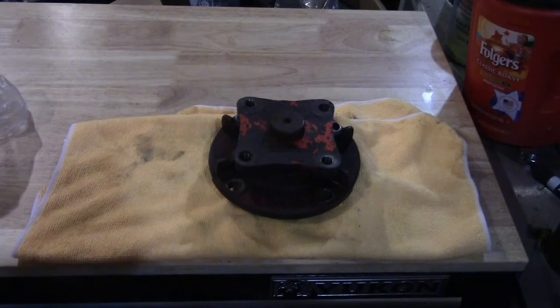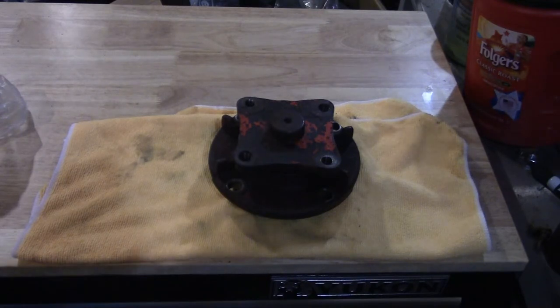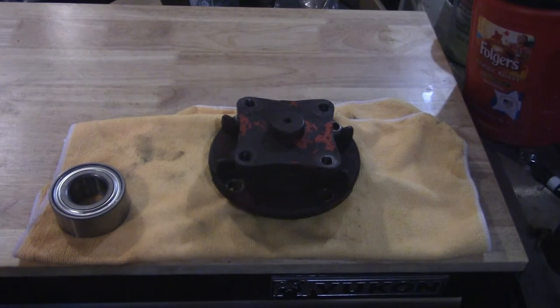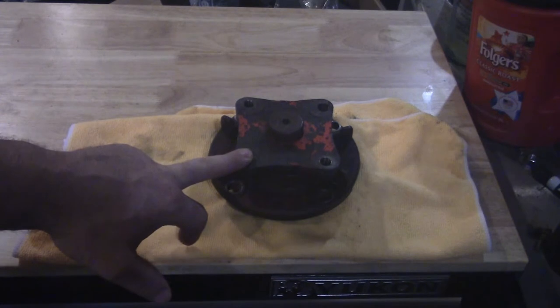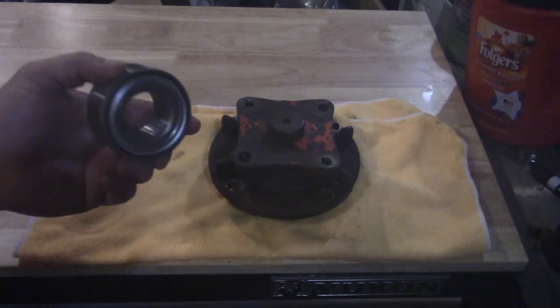Without a sealed or shielded bearing, these bearings are gonna start leaking within a couple of years. I think this one lasted about two or three years since I rebuilt that mower. I don't see a part number on this bearing, but I'll give you the link in the description since I ordered from Amazon. These bearings are comparable in cost to a non-sealed bearing — around here non-sealed ones were about fifty or sixty dollars each. To replace the whole spindle assembly, I believe they told me three hundred dollars, and I just can't see spending that when you can easily change the bearing out.